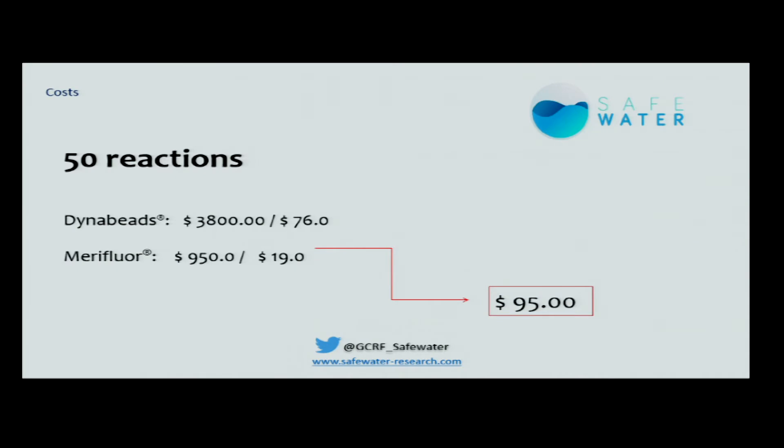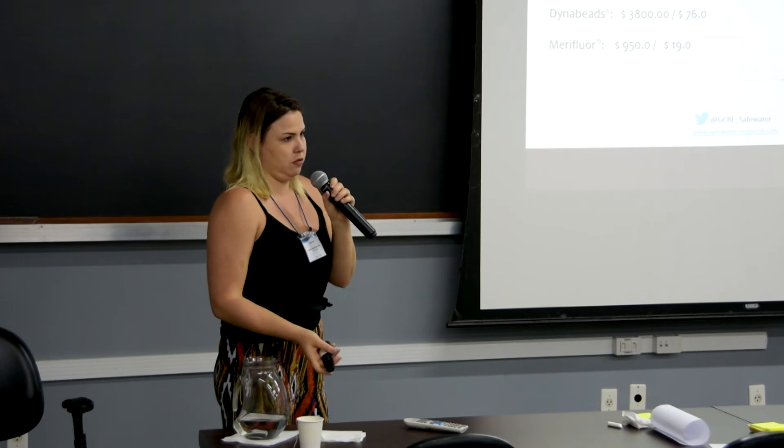Talking about costs, we use kits for IMS — immunomagnetic separation — and for immunofluorescence. Both kits are enough for 50 reactions only. The Dynabids kit for IMS costs about $3,800, and the Medifluor for immunofluorescence is almost $1,000. So the price per sample works out to $95, which is too much, at least for us here in Brazil, and I think for almost everybody.